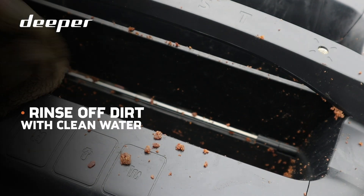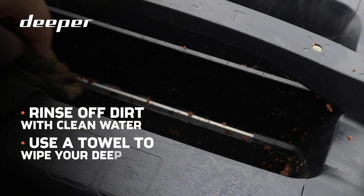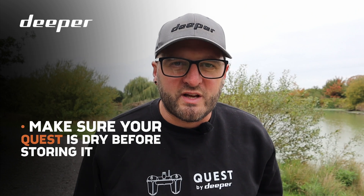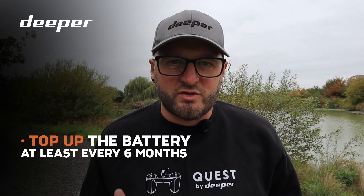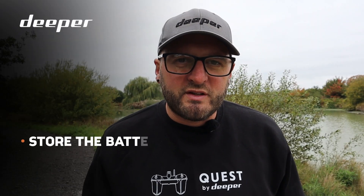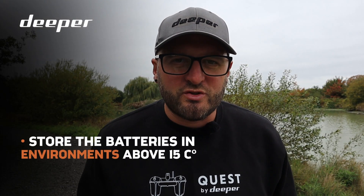For maintenance, it's recommended that you rinse off any dirt or debris with clean water after every use. You can use a towel to wipe down the sides and internal areas, and always ensure the boat is fully dried before storing it. If you're not intending to use your Deeper Quest for a considerable amount of time, top up the batteries at least every six months to full. Do not leave the batteries for an extended period below 50% capacity, and it is also recommended to store the batteries in environments where the temperature does not fall below 16 degrees to ensure optimum battery health.